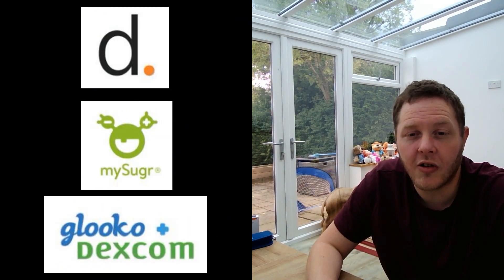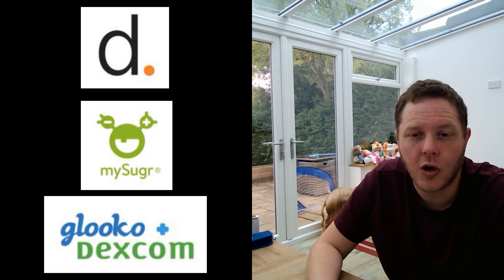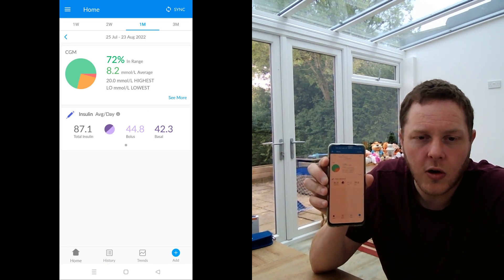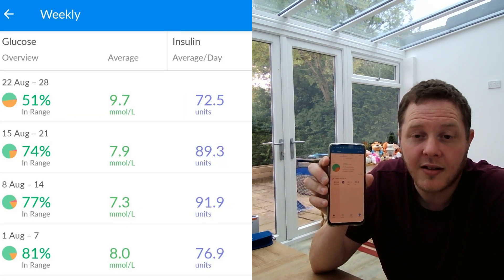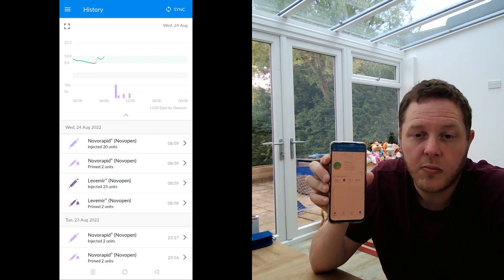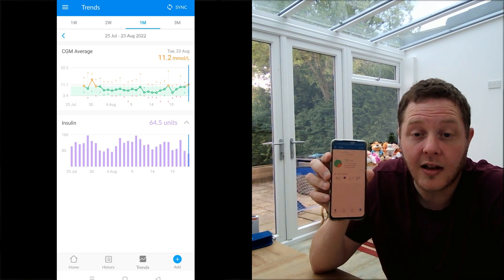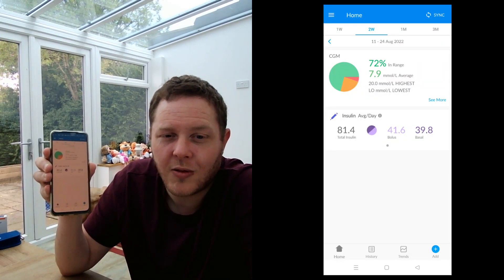There are many different apps you can use to synchronize your data from your smart pens, including mySugr, and also Gluco. I use the Gluco app on my phone and it links up with my CGM, so I can see my average readings there, and by uploading data from my smart pens I can also see how much insulin I'm using on average.